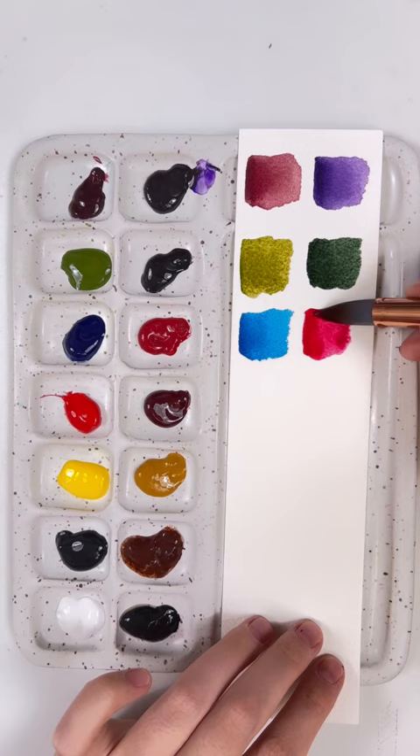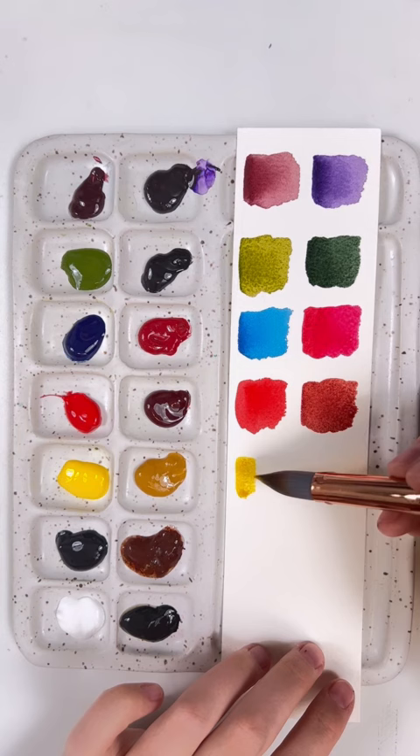Now the colors that I've chosen to put in this palette are not necessarily the colors that I recommend for everyone. These are just colors that I'm really enjoying at the moment. I do have a video on colors I recommend for beginners, so make sure to check it out on my channel.